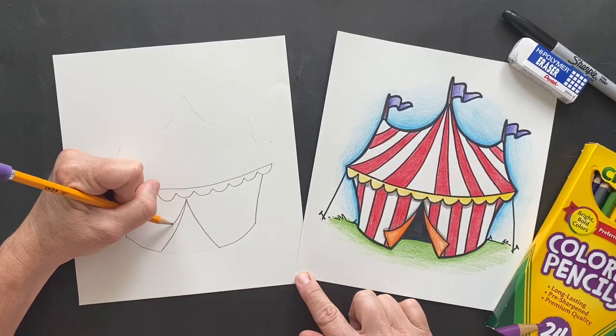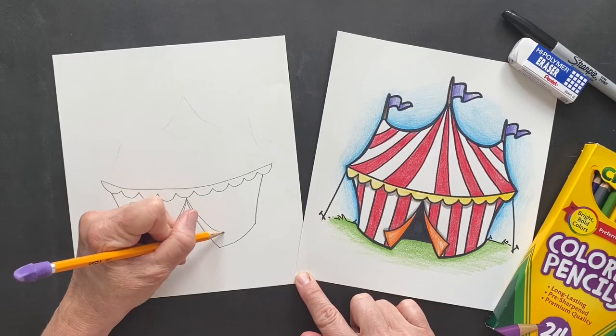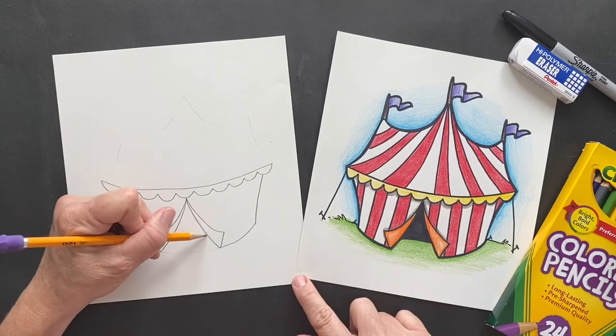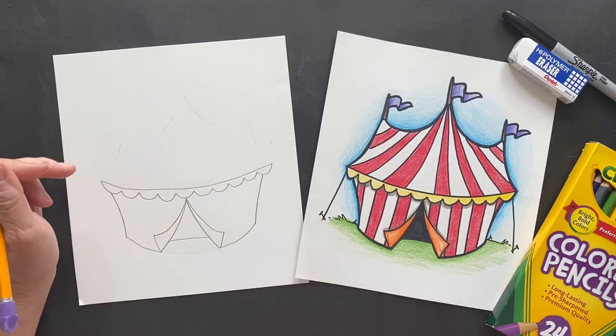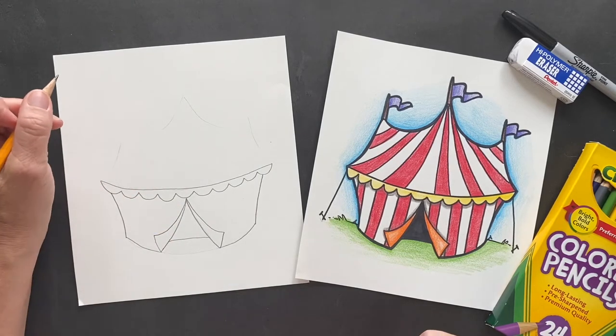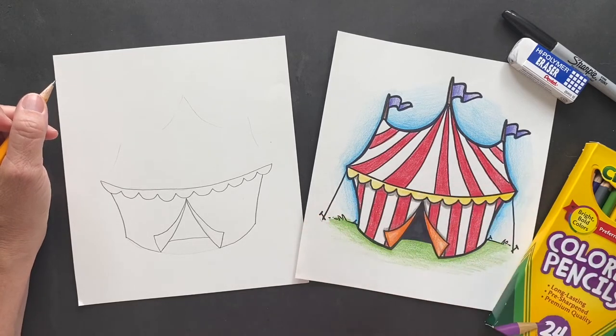Start from up here, make it come out and then down, come out and then down. Inside this is like the other part of the tent - we're gonna make it all black in there so it's dark, like they have the lights off. Okay, joke for today: why don't sharks eat clowns?